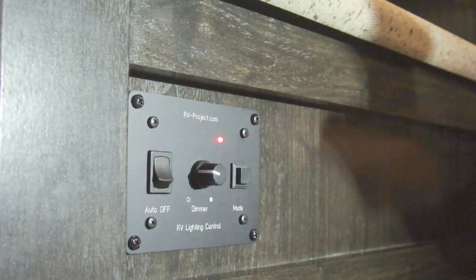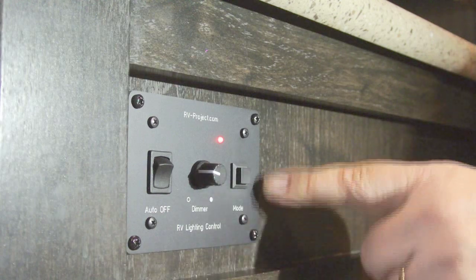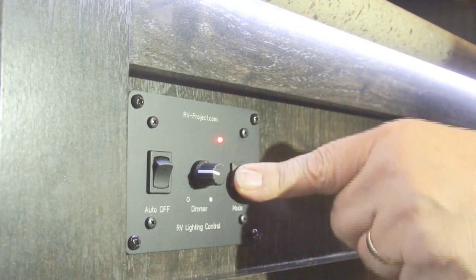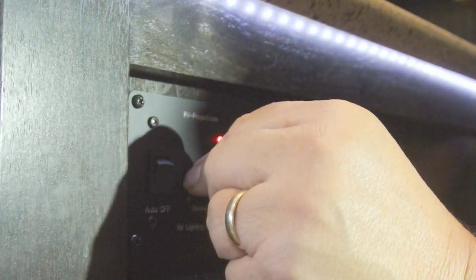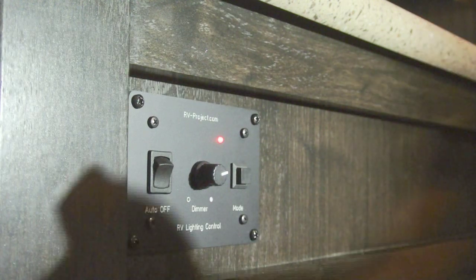Here is the auto-off: flip it up if you want a one-hour delay before turn-off. The mode switch has three different pushes — the first push turns the LED strip on, the second push puts it in dimming mode so you can adjust the brightness, and the third push turns it off again.